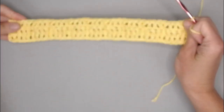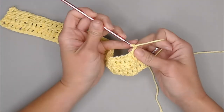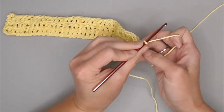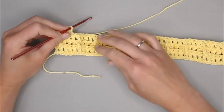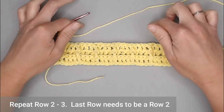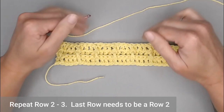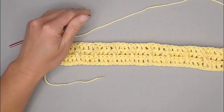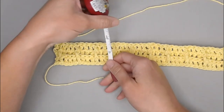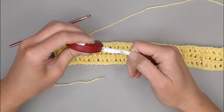That is row three. To move on to row four, chain three — one, two, three — and turn your work. For the rest of this project, you are just repeating row two, row three, row two, row three through the end of the project. That is why you're going to want to keep your tape measure handy and continue to refer to how long your project is.